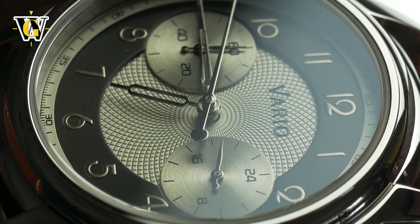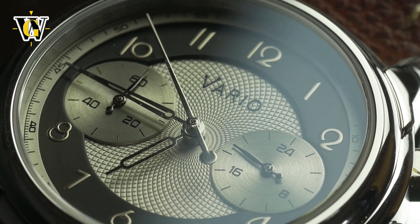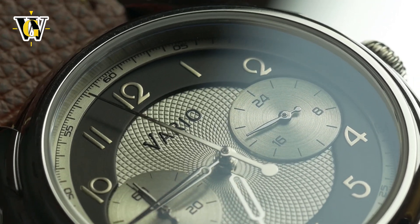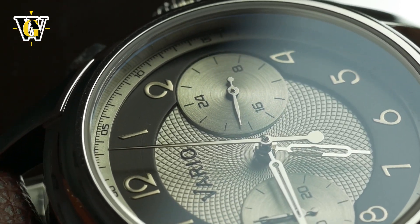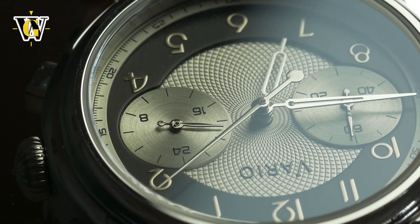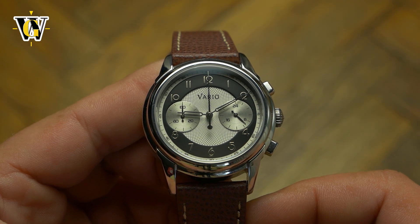Like all this layering wasn't enough, the outer edge of the dial has yet another level with the seconds hashes, done in a frosted finish. This makes for one of the most complex dial executions I have seen, even though at first glance it appears simple. Also, thanks to the finishes and colors used, it looks premium and metallic rather than plastic like so many grainy dials used today.